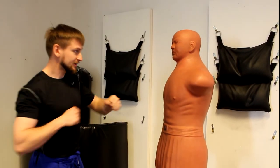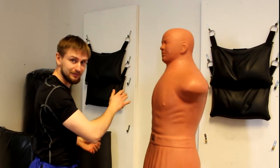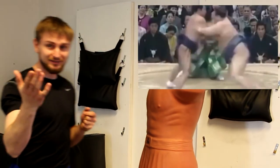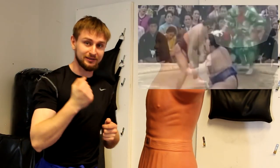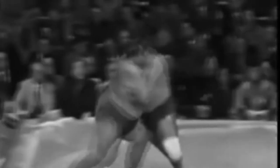Let's take a look at sumo wrestlers. Rikishis cannot hit with the fists, but they can do palm strikes — they can slap. And these guys have some serious weight behind these strikes. They can KO somebody with a slap.